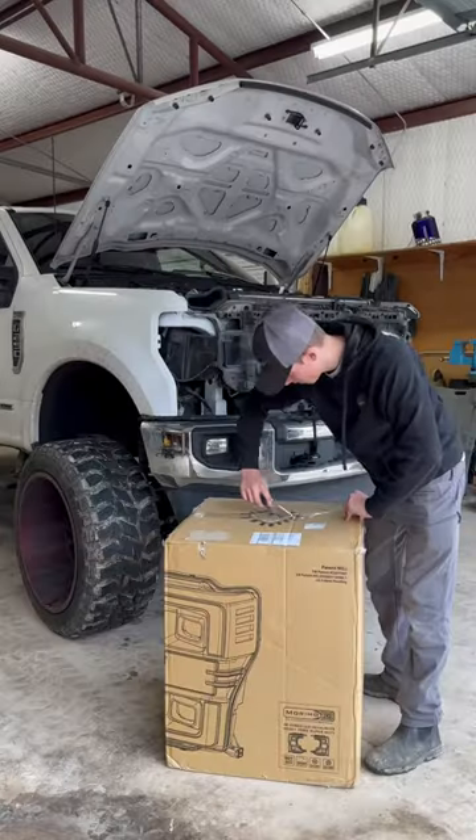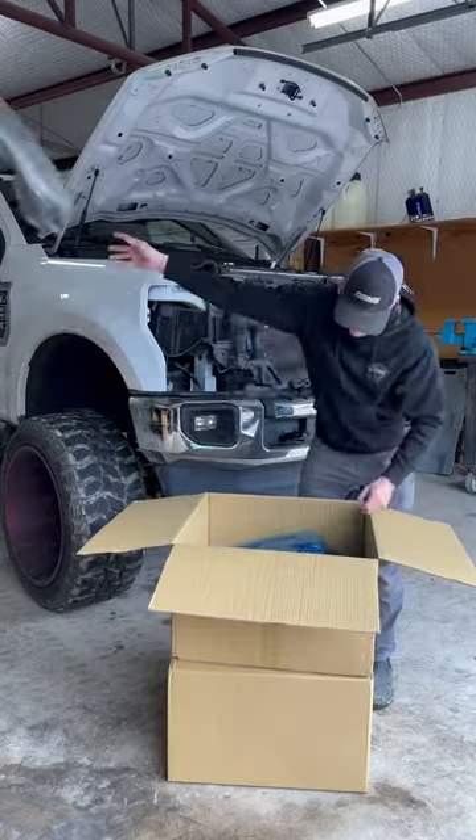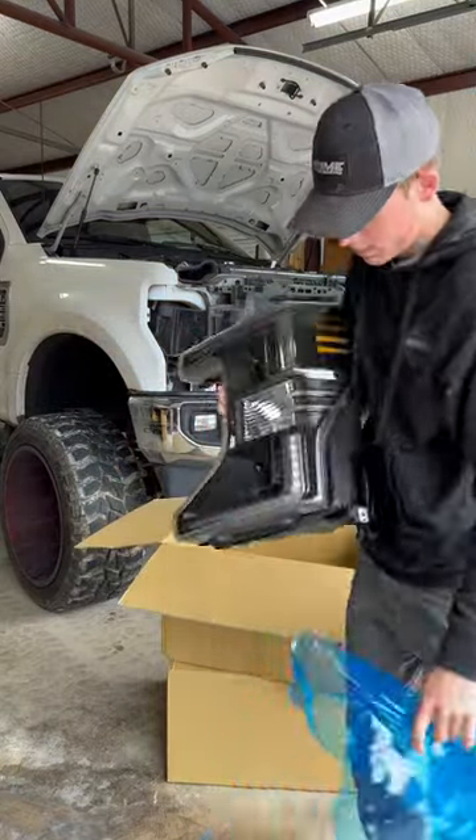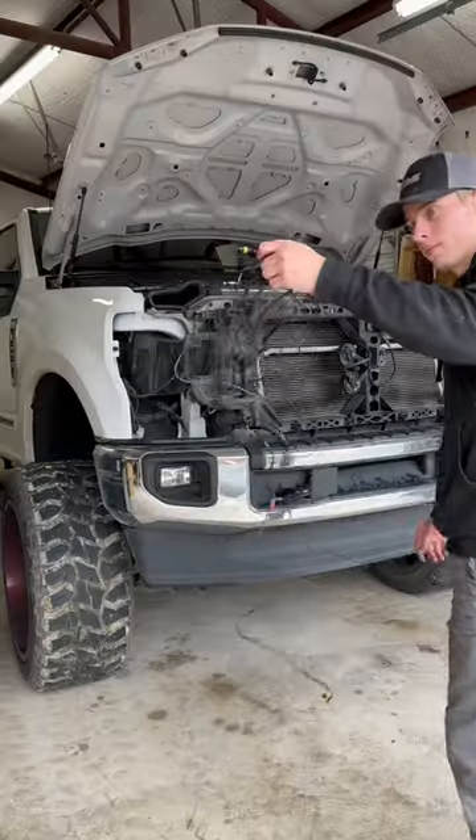The new headlights delivered at the perfect time, so I went ahead and got them all unboxed. These headlights are definitely going to look a whole lot better than the factory ones because they come with a smoke finish and a nice LED running light.